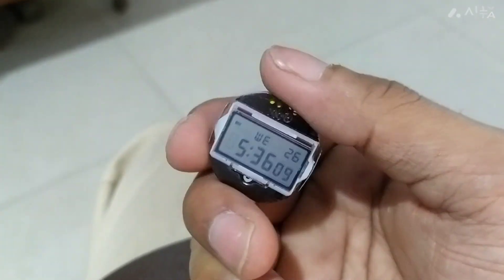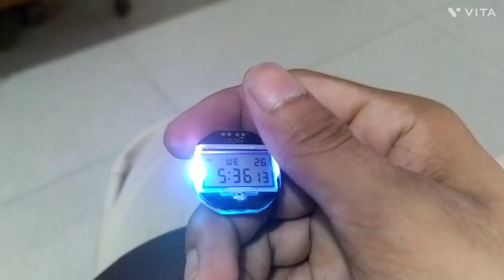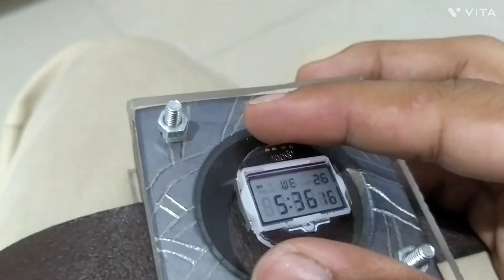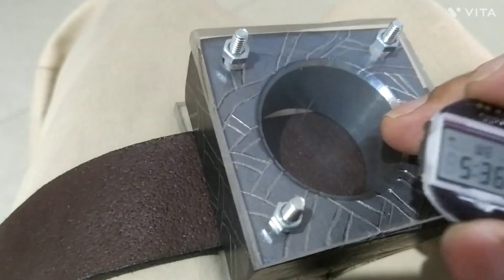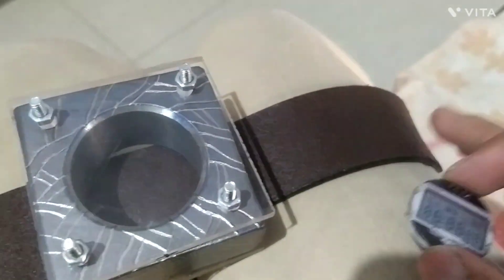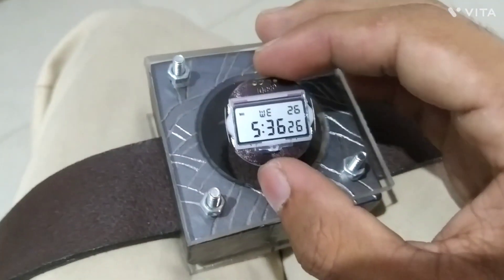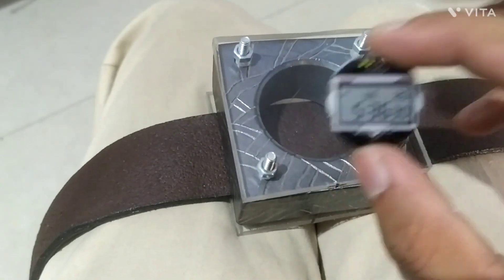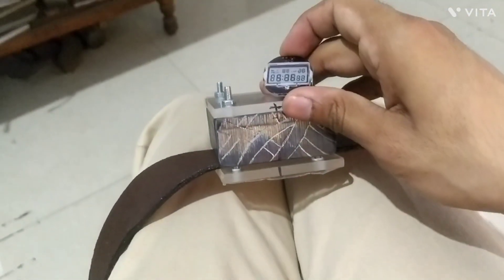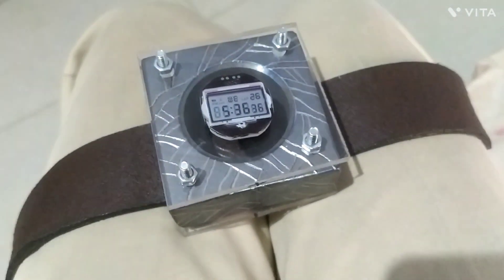Got the circuit for the watch, as you can see. Somehow we're going to fit this inside this. Before I do that, I really need to cut the belts into shape. It's going to take a lot of time, guys. Once it's done, I'm going to show you. It's looking so big and so incredible. Keep watching, guys. This is going to be fun.